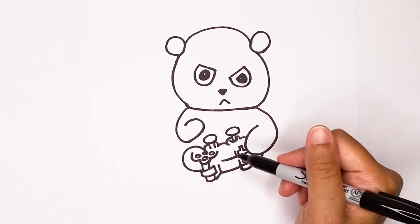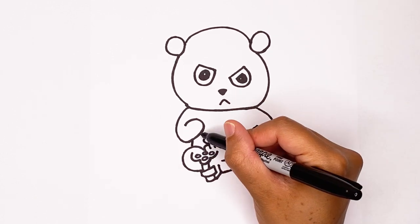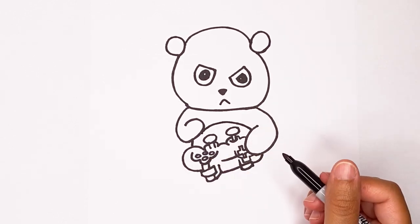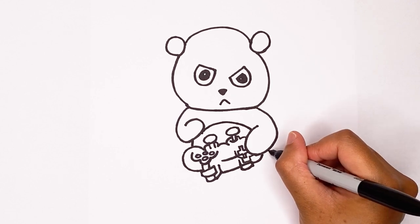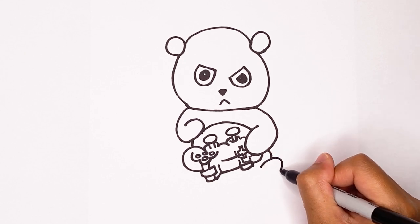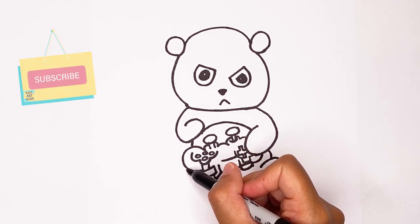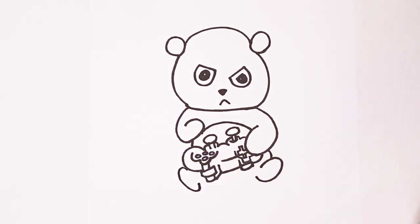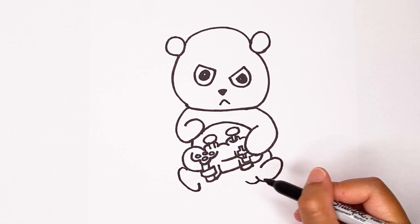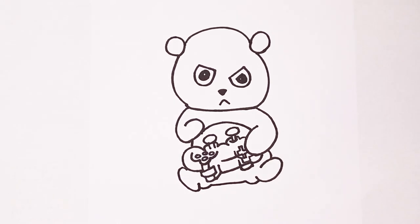Now that we have our controller, let's draw the rest of the panda. I'm gonna draw a line down here, draw a curve for his little tummy all the way over to the other hand, and then he's gonna be sitting down. So I'm gonna draw his little feet — I'm gonna do a little curve here and then draw a foot that goes around and in like this. Now I'm gonna draw another foot over here — let's start by making that curve around and in like that. Once you have those two, we're gonna connect it by going around and in, same thing on this side, around and in, and then kind of straight down to connect those two.